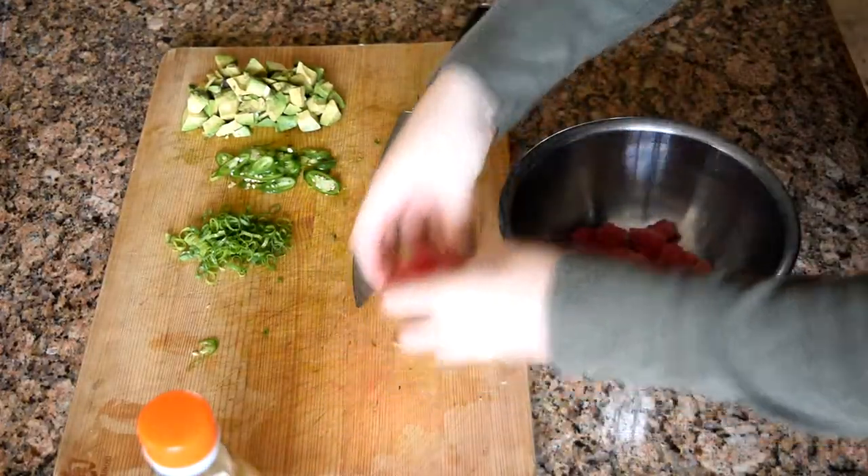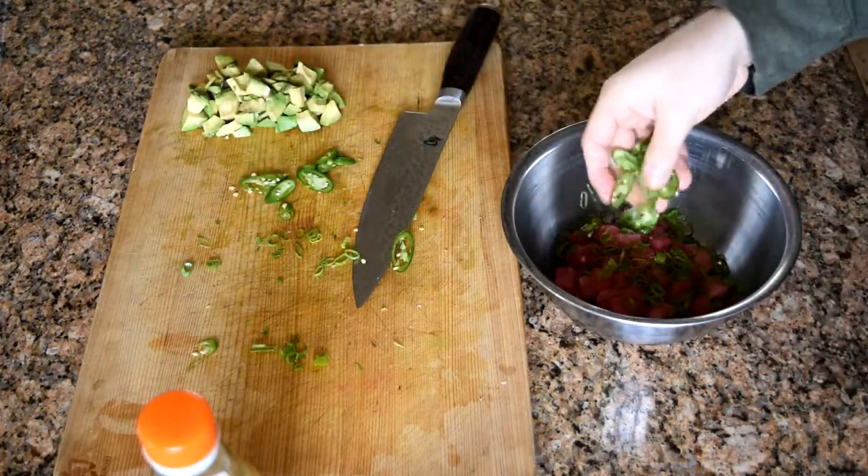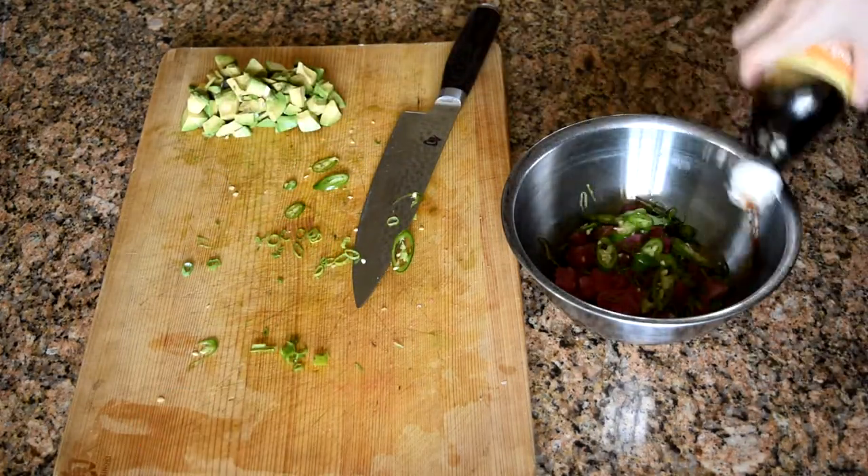In a mixing bowl, combine all of your ingredients and add about two tablespoons of ponzu sauce. Let everything marinate for about five minutes.